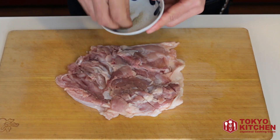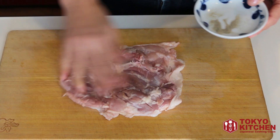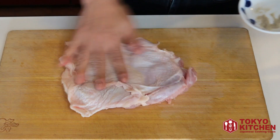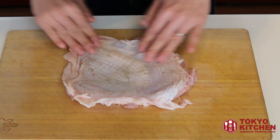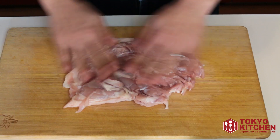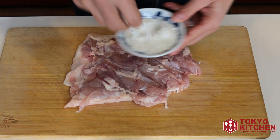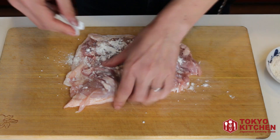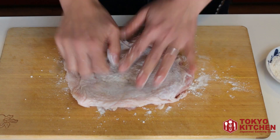Sprinkle some salt and pepper on both sides of the chicken. Rub it in. And sprinkle some flour — all-purpose flour — on both sides of the chicken. Rub it in.